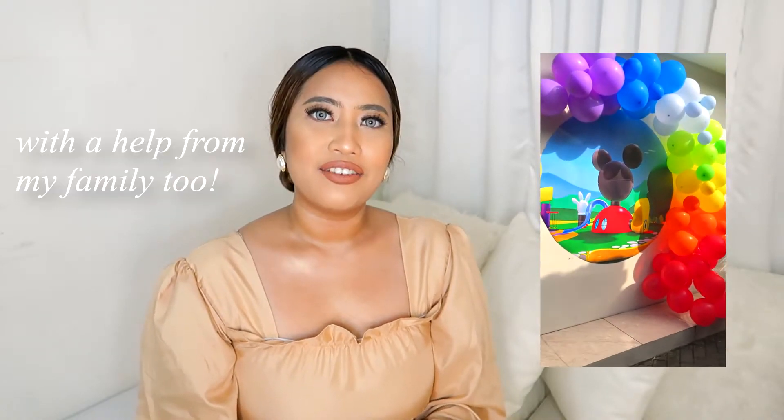If you follow me on Instagram, you might have seen that I just threw a birthday party for my nephew. It was a Mickey Clubhouse theme. I did everything by myself and, to be honest, it doesn't cost that much.